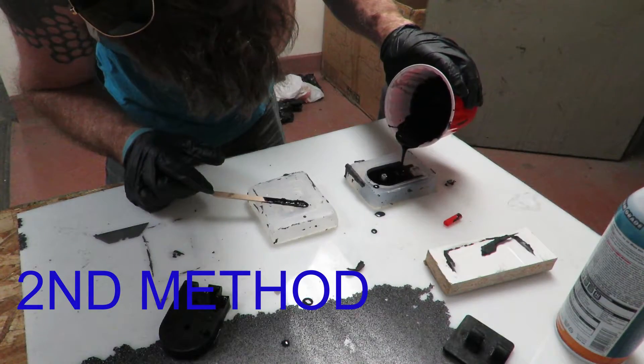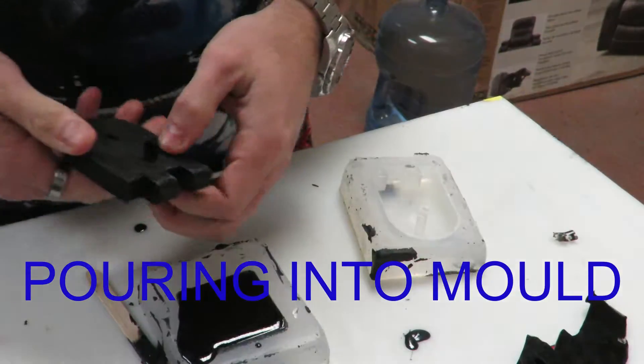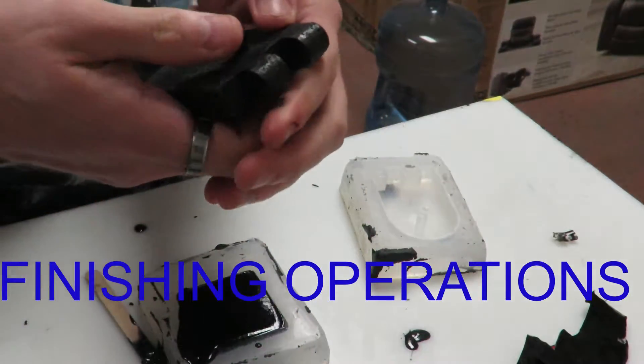I gave up on the injection molding idea and just ended up pouring into a couple of the molds. You can still see the would-be sprue from where I cut out the piece of the mold.